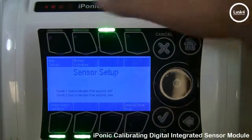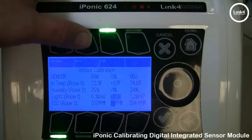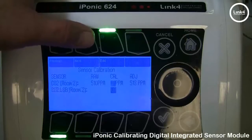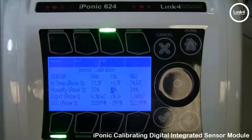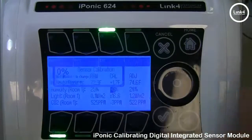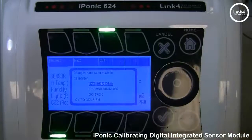When it comes to Manual Calibration on the 624, it is a little more complex. Previous and Next allow you to navigate between the different sensors in both rooms. To edit, hit the Edit button and adjust manually, then hit OK. To save your changes, simply hit the Home button and it will prompt you to save — just hit OK.